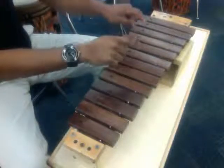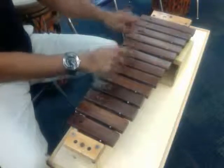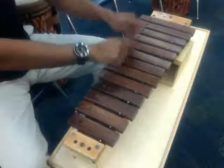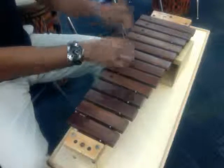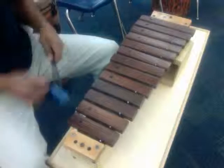One more time: switch to D, A and C, G and B, G and C, and stop. Good. Nice and slow, with your mallets.